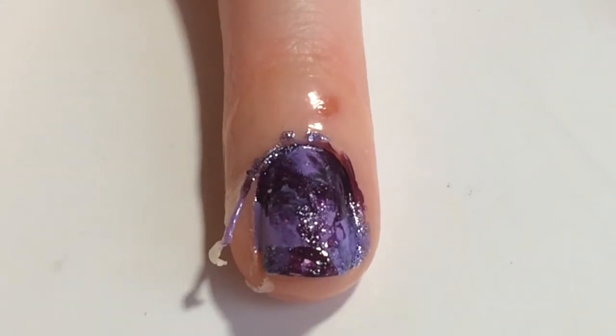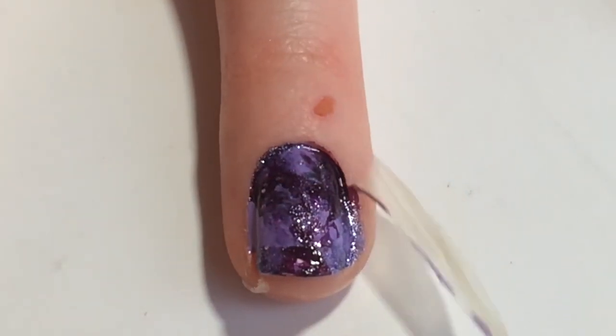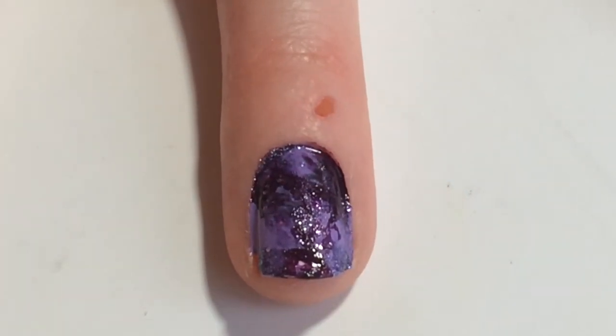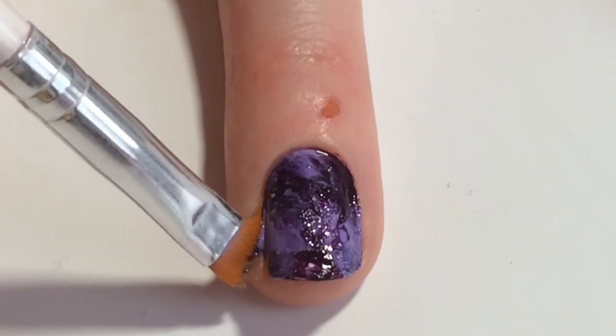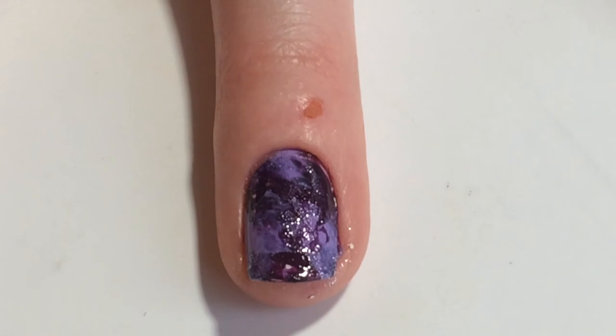Next you'll just want to use your tweezers to peel off the liquid latex barrier around the nail. And to get any of that polish that the liquid latex missed you can just come in with a clean up brush dipped in acetone and just swipe it away.